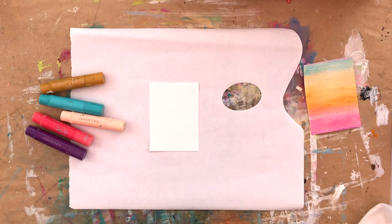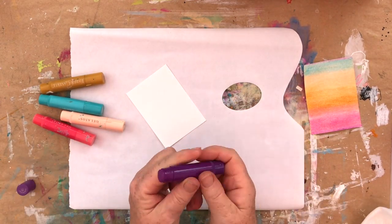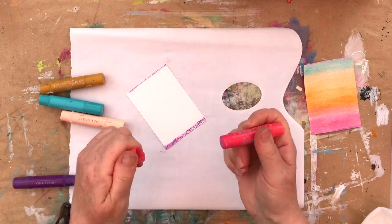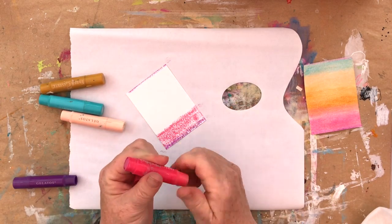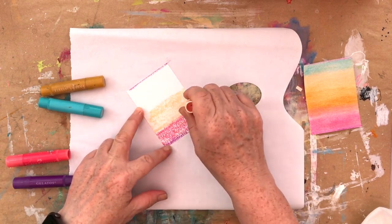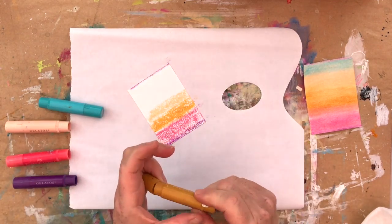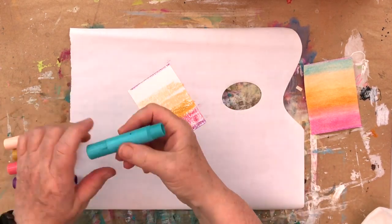I'm actually going to use an old baby wipe that was dried out a long time ago, and I've just wet that with some water. I'm going to use that to help blend things out. So I've taken this raspberry colour, put a little bit at the bottom and some at the top. Then I'm using watermelon, just running it over the card, not too thick at this stage. That one is peach, this one is butterscotch. I meant to have that directly above the raspberry, but it doesn't matter, so using a bit more peach.